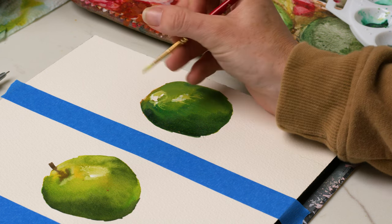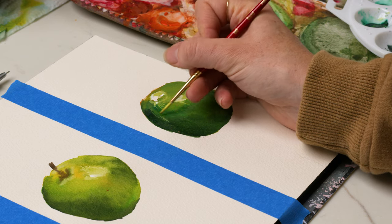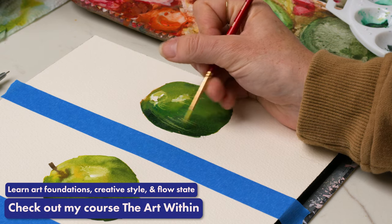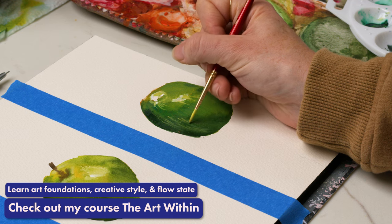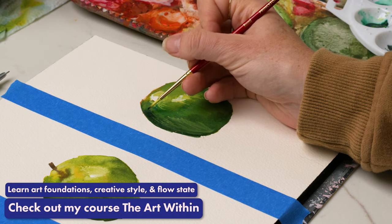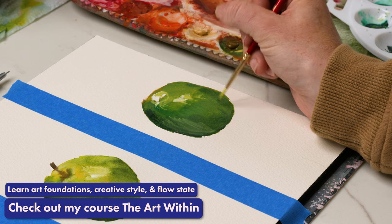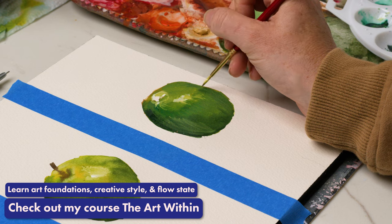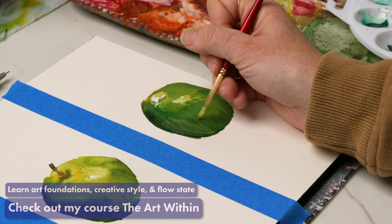If shading is something you really struggle with or want to get more detailed with, I highly recommend checking out my course The Art Within. Section two covers the foundations of all things art, and one of the main lessons covers shading and different styles of shading as well as dimension. That would be very helpful if you struggle with sketching or painting still life like this and understanding how to shade and add detail.